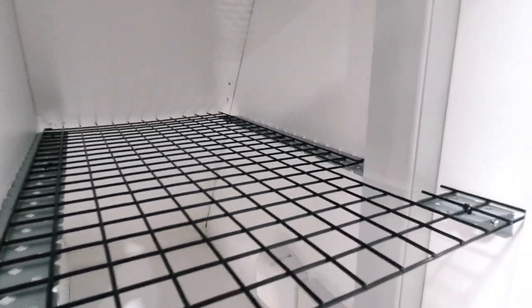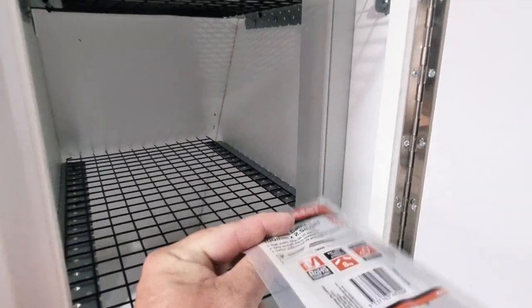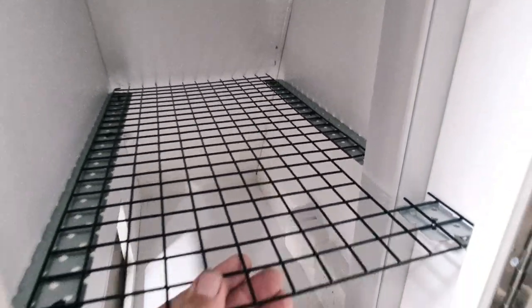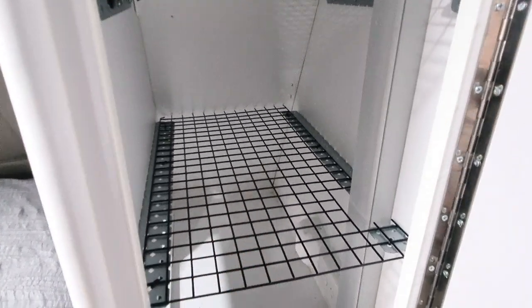The bracket is screwed in, and then what I did was just get some little baby zip ties — really small ones. Because the brackets have holes in them all the way along, I just put a few zip ties through, and that ain't going anywhere. It is super strong, super light, and super breathable.